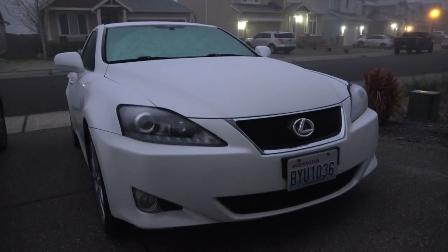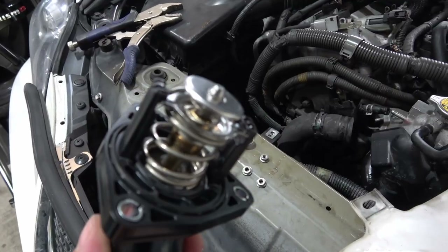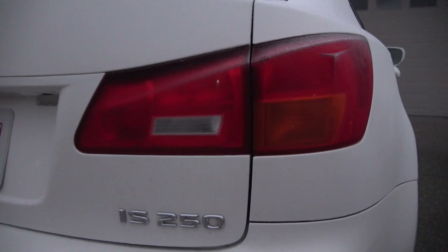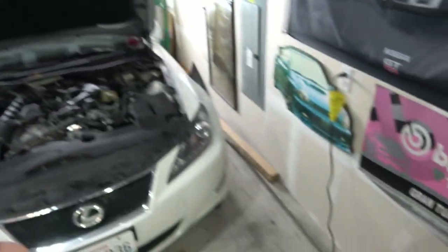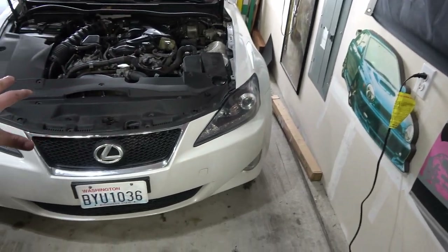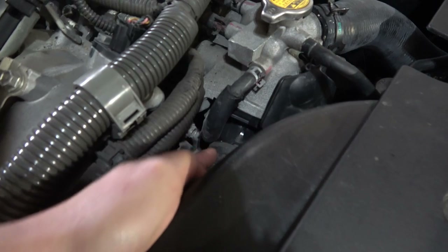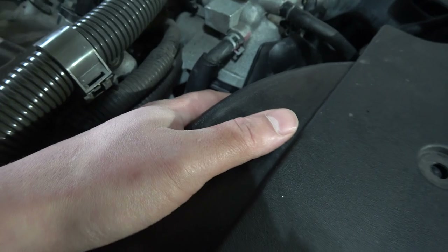So today's video I'm going to show you guys how to remove your old thermostat and install a new thermostat on a Lexus IS-250. My name is Josh from JDM Right Hand Drive. We're going to be working today on the Lexus IS-250 and we're going to be replacing the thermostat.